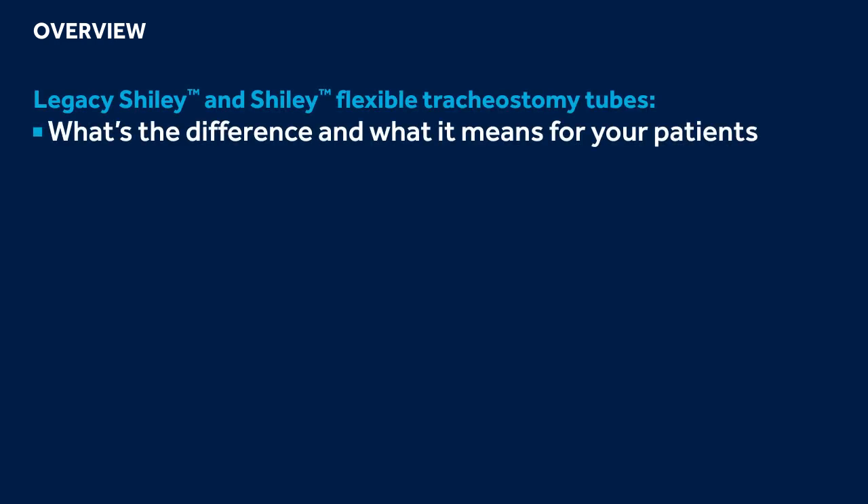Welcome to the Shiley Flexible Tracheostomy In-Service Training. After this training, you should understand the differences between the Legacy Shiley Tracheostomy Tubes and the Shiley Flexible Tracheostomy Tubes and what these enhancements mean for your patients.